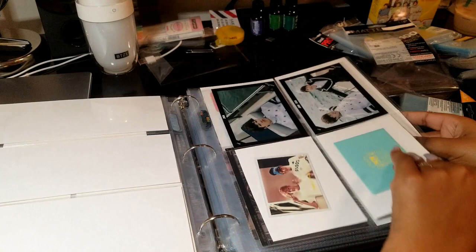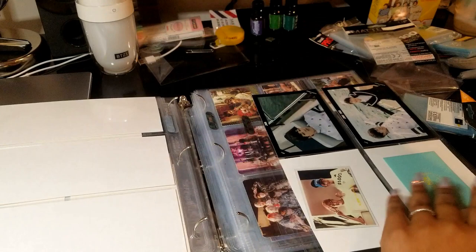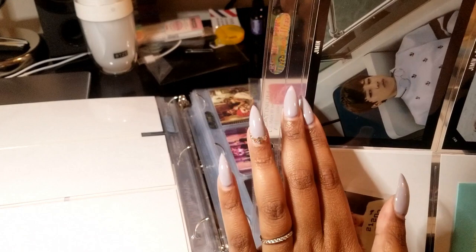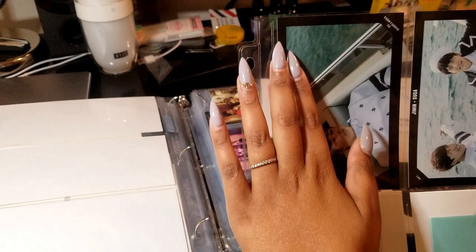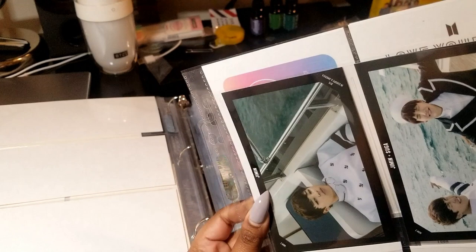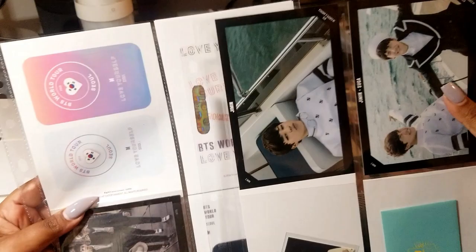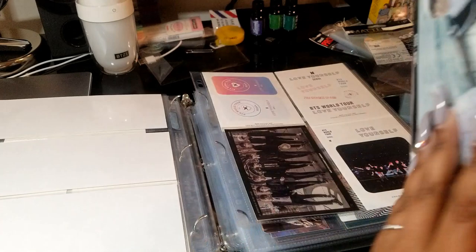This is a 4-pocket from the European brand I was talking about, and these would not fit in the Ultra Pro 4-pocket. When I was talking about wasted space — Ultra Pro has this section here that makes the pocket a lot skinnier. These pages from the European seller are quite a bit taller as well. So if you have anything that just slightly doesn't fit into these 4-pocket pages, then you might want to go for the European brand ones and they would fit perfectly.